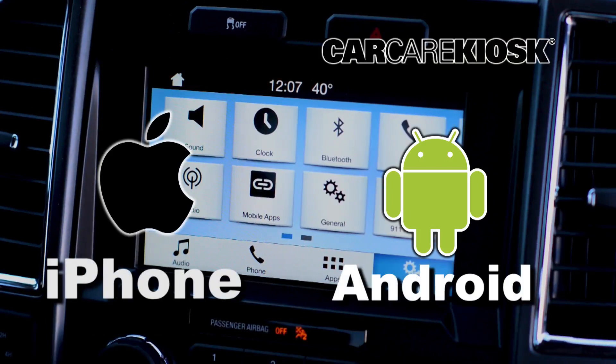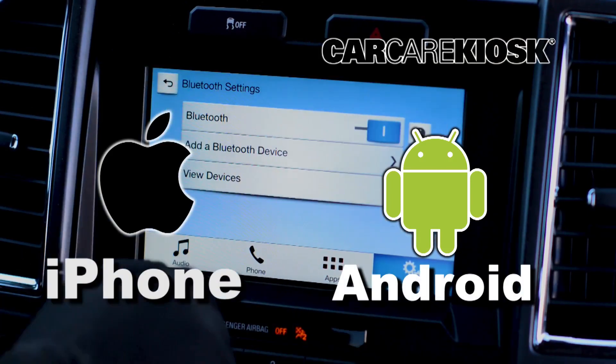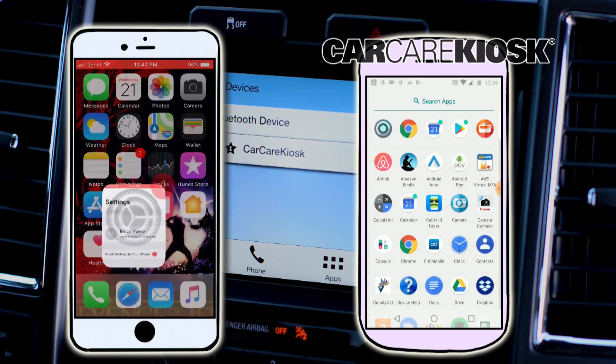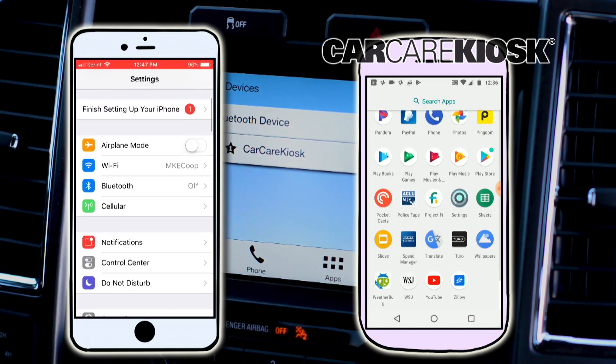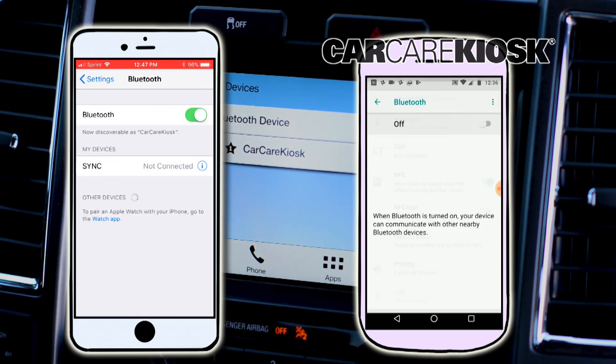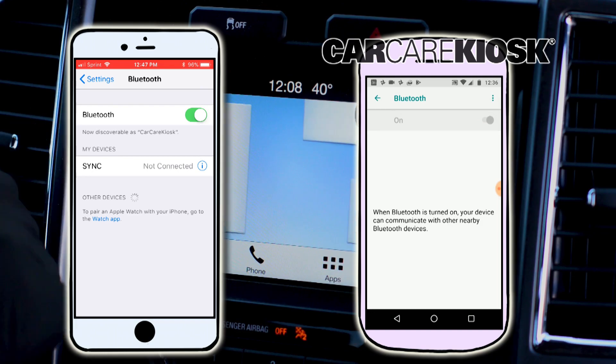The process for syncing your phone to your vehicle can vary depending on what type of phone you have. Go to the settings section on your phone and navigate to Bluetooth. Select scan for device and wait for the vehicle to appear. Select the vehicle in order to pair your device.